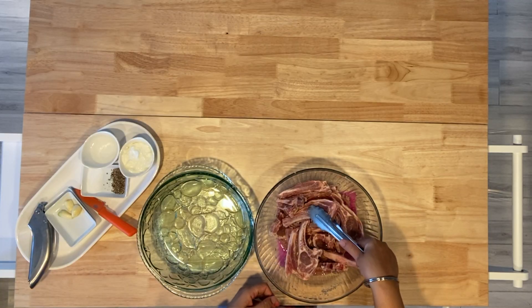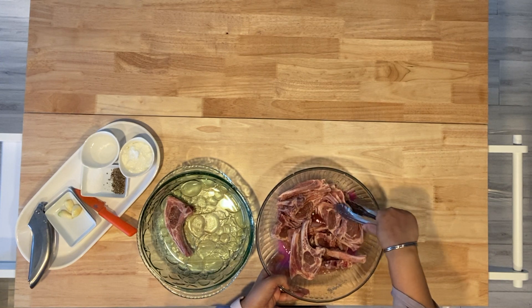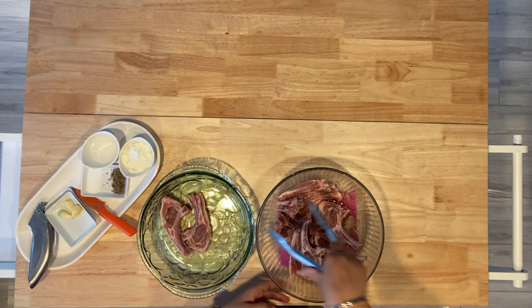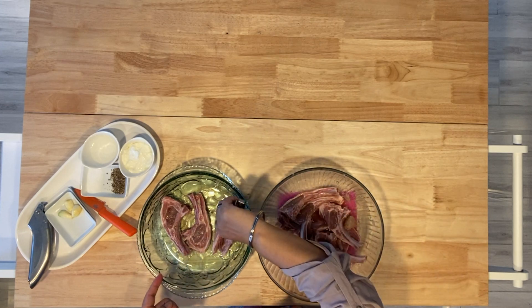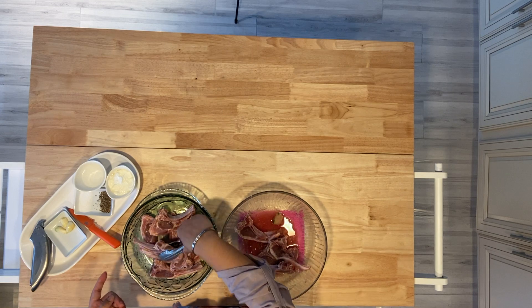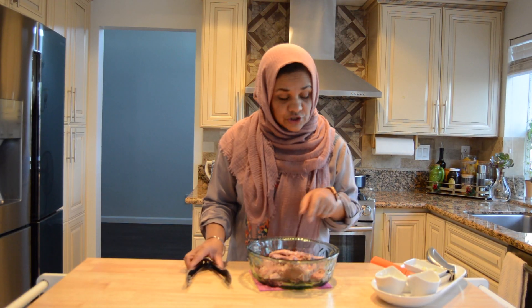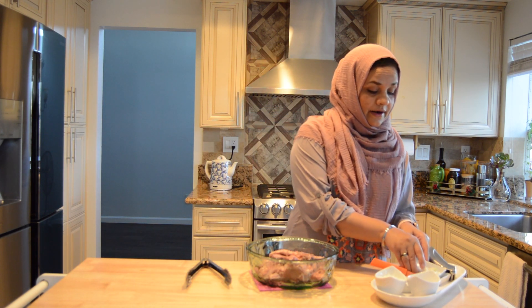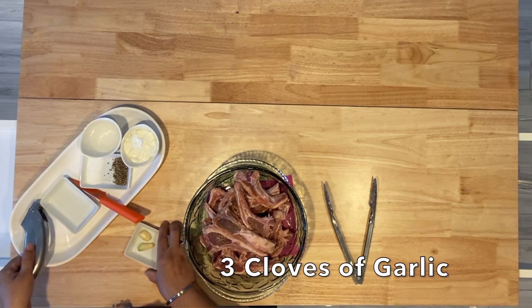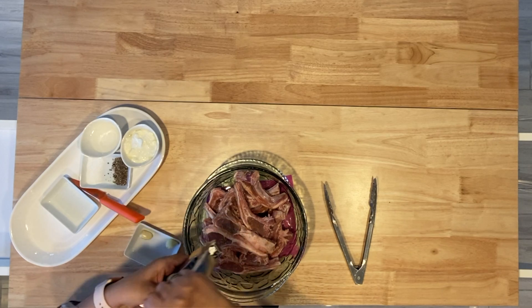Welcome back. After half an hour, we transfer our chops to another bowl. As you can see, there is quite a bit of liquid. We will now do the main marination with the rest of the ingredients. We have three cloves of fresh garlic, which we will crush with this handy-dandy tool.